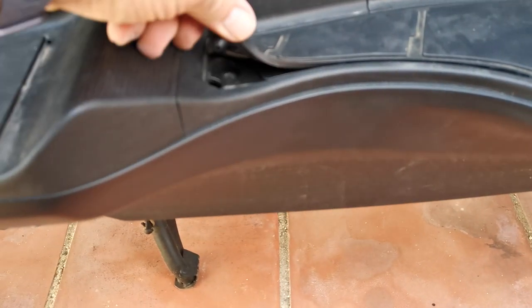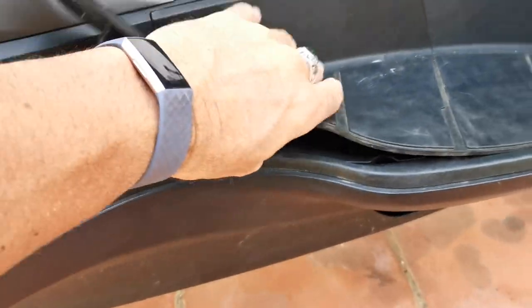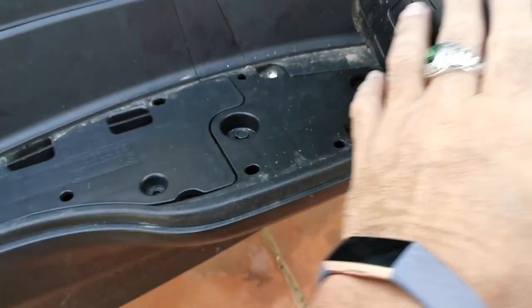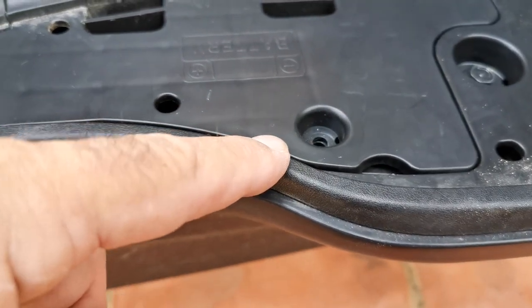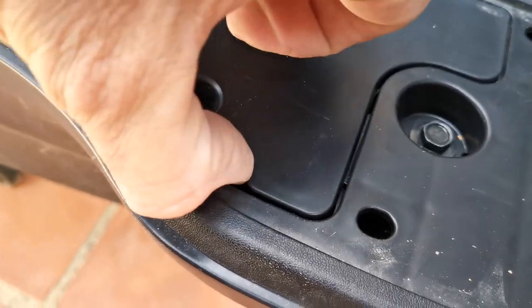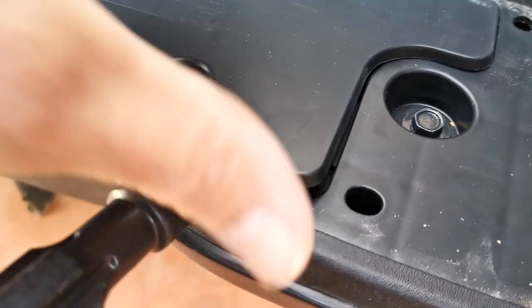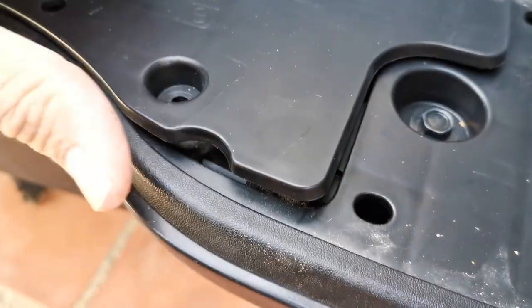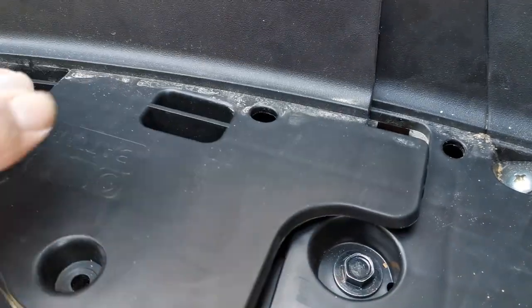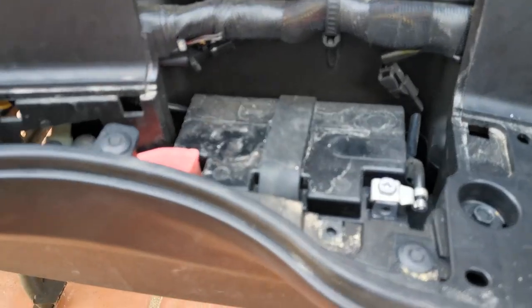Get it out and you can see you've got the rubber grommets underneath — just pull that across and lift it right back. You'll have a Phillips screw just in there, so remove that. Then you can lift out the panel; you'll probably need to prize it again, just get a screwdriver underneath and lift up — this panel comes out.